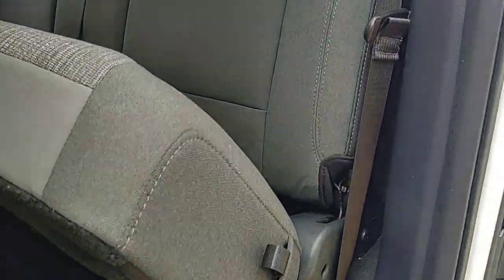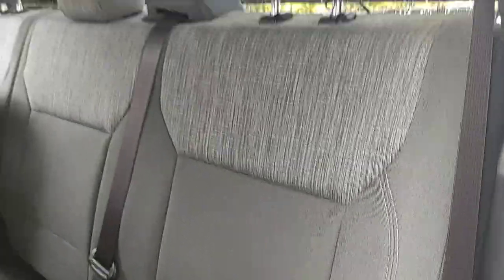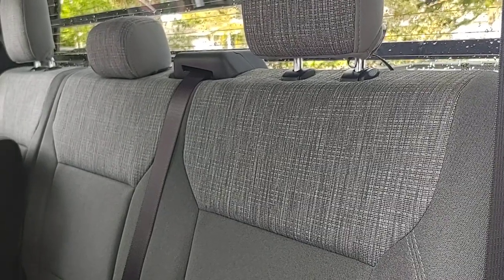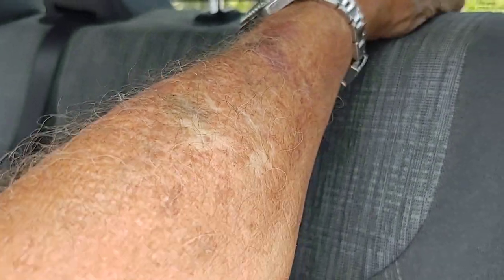If you want to move the back seat forward, all the videos on the internet aren't exactly helpful — they are helpful, but they don't exactly show you this one. This one has a slightly different mechanism: you have to pull this little tab up, push the seat back, and then move it forward.